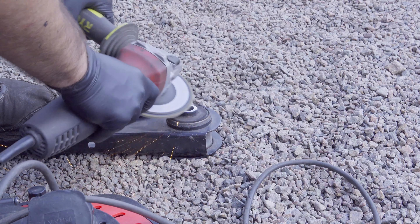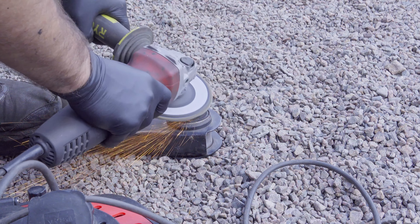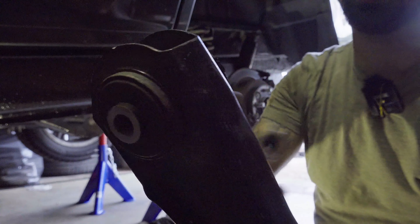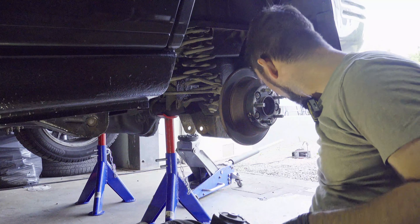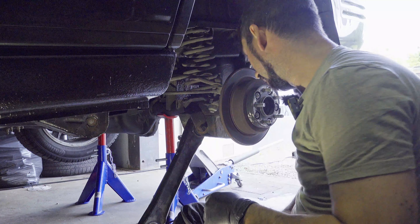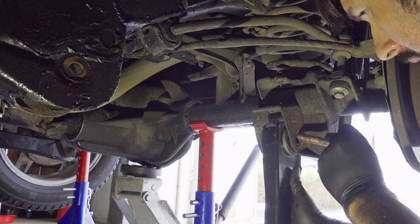I decided to grind this down a little bit. I took my grinder and ground it down a little — that will make it fit even better. As you can see, I ground it down so now it should fit without any issues. And it does.